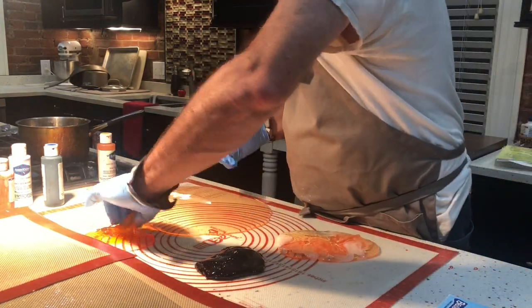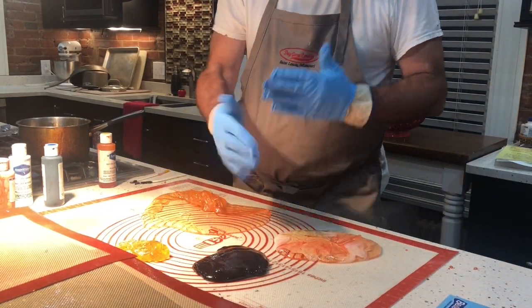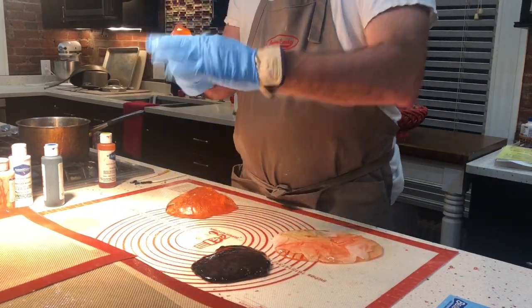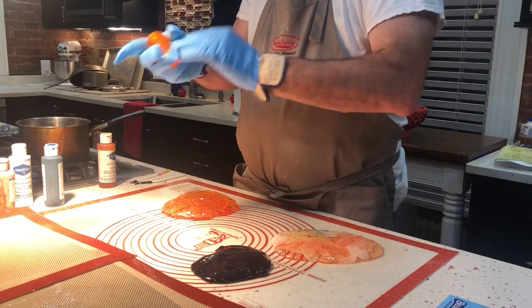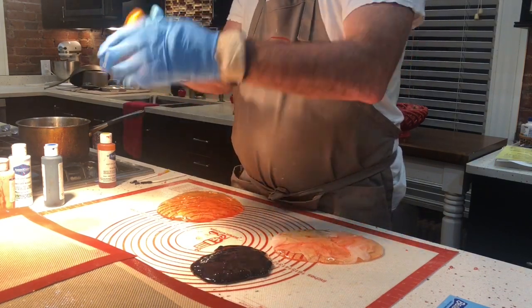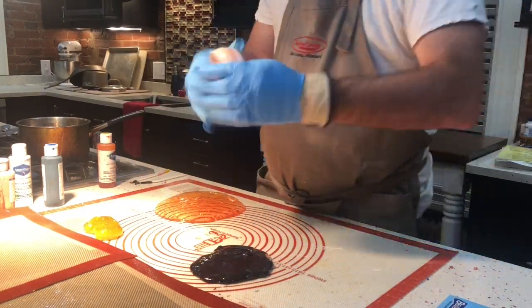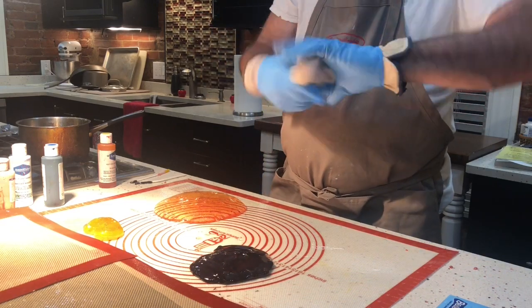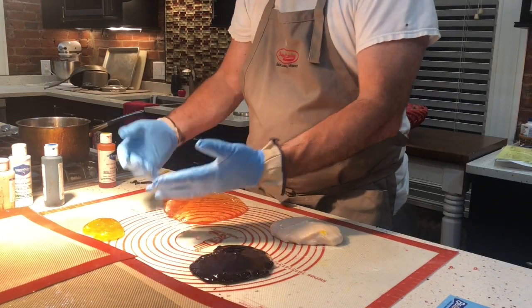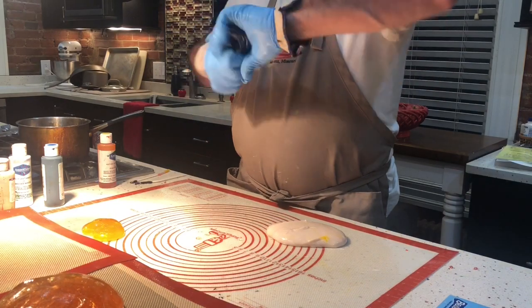Right now I'm adding color as the candy cools, trying to boil off any water in the dye and maintain an even temperature by pulling the cool edges into the hot center. Once that's complete we can start pulling it, which is what I'm doing now, to get an even color throughout the mix. I'll skip pulling for the clear portion because I want that to remain transparent.